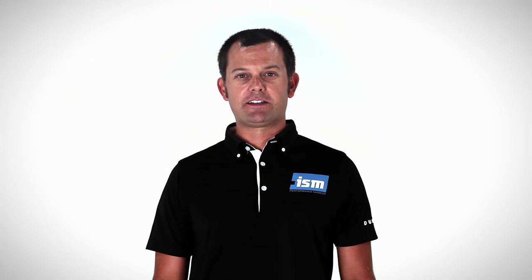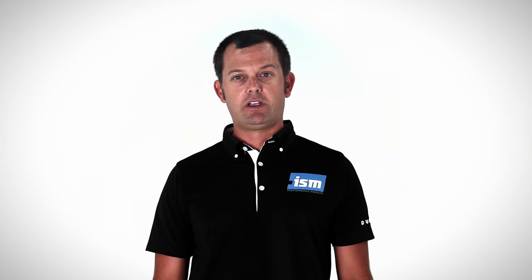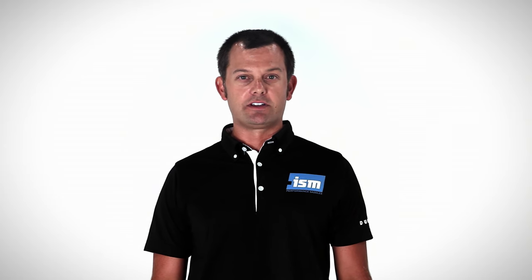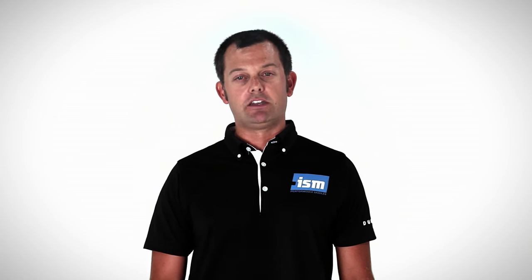Hi, I'm Dave Bunce, Product Specialist at ISM. Today I'm going to walk you through how to set up your new ISM seat. It's important to note the unique design of the ISM seat, intended to help remove pressure off your perineum or soft tissue. Our seats typically require a conditioning period so your muscles can adapt to this new pressure point, so stick with it and don't get discouraged.